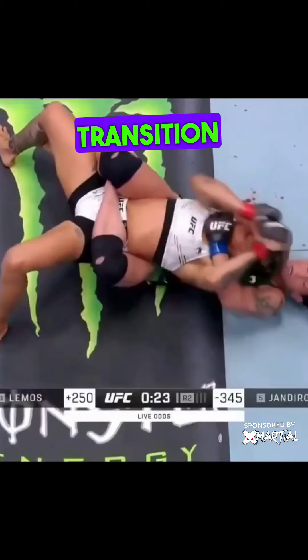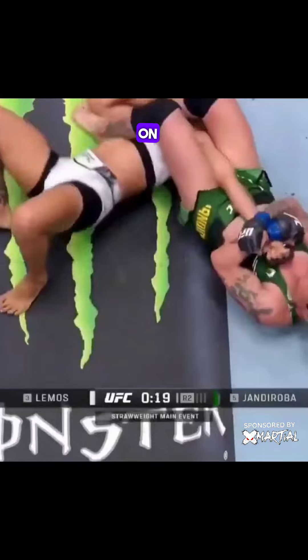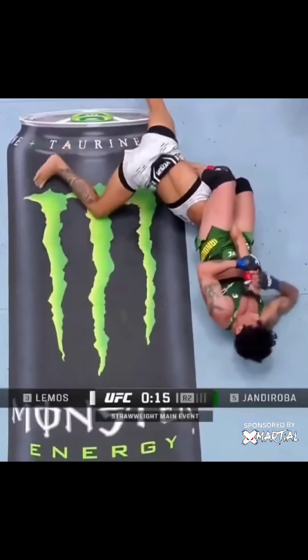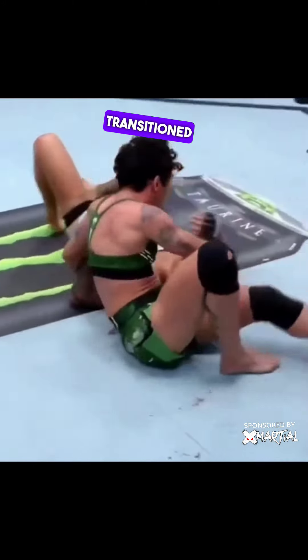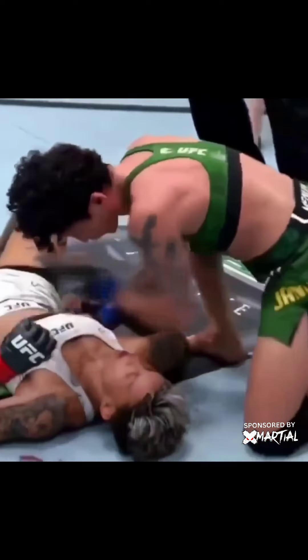Quick breakdown of this transition from the back to an armbar that was executed on last Saturday's UFC fight night. I'm not even going to try to pronounce this last name. The woman in green transitioned from a body triangle to the armbar attack beautifully and super quickly.